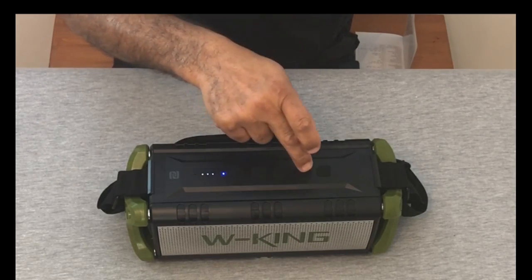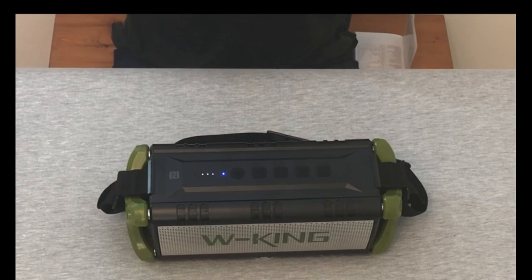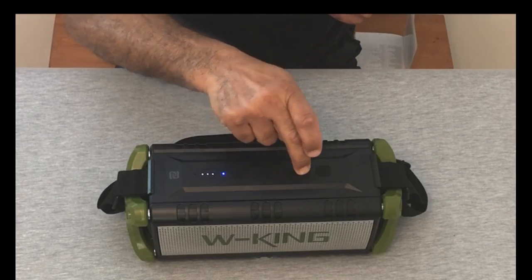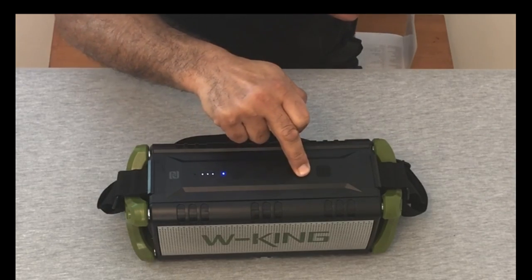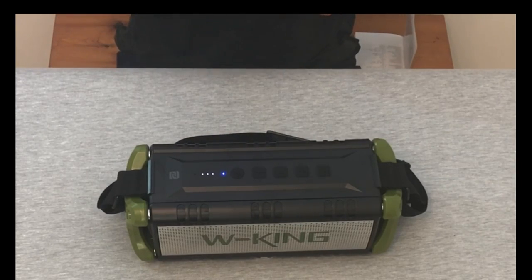If we want to go to the next track, we just press it once. And if we want to go to the previous track, we press and hold.